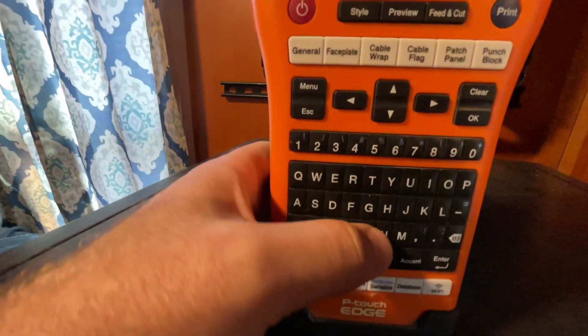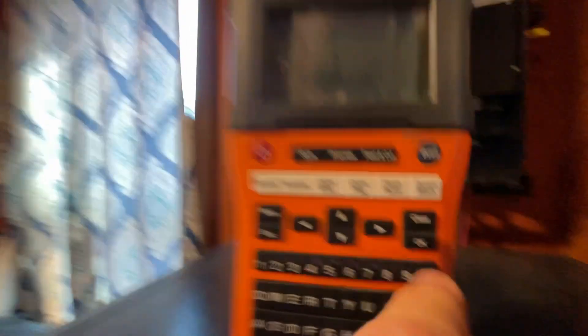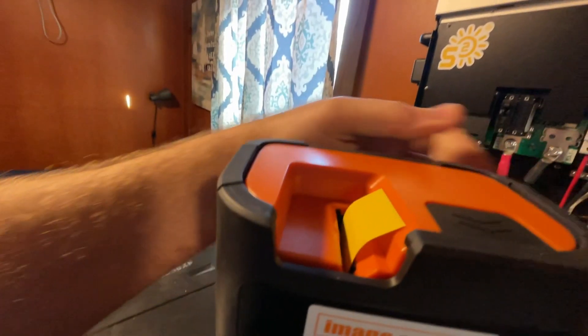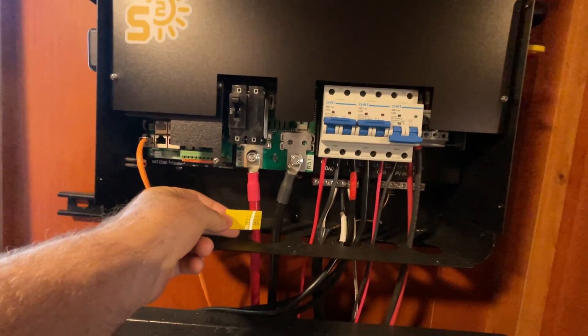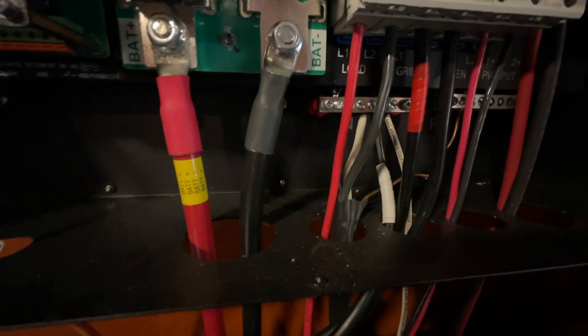So this is going to be our BAT and we'll say positive, or plus, right here on the far edge. Click the plus and there it is. Print right here. It has a consecutive series of BAT Plus that will now wrap around our cable. As you can see, it really turns out nice — it's labeled and identified real well. We're going to carry that across the rest of these wires so we will know where they go back to.